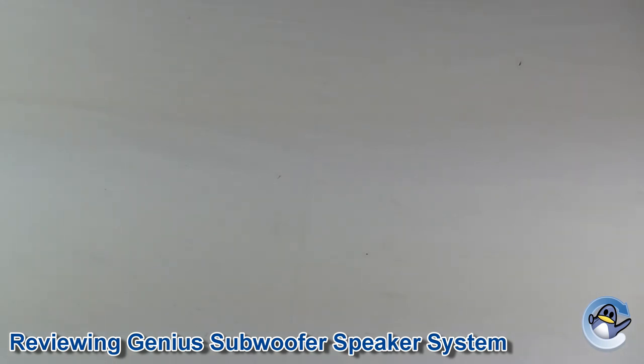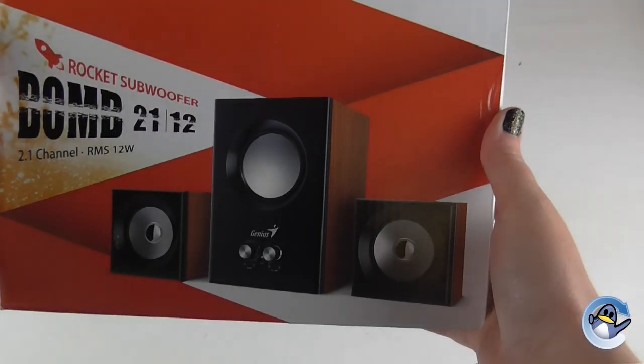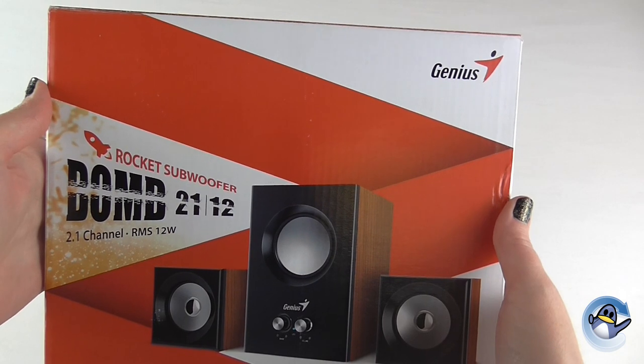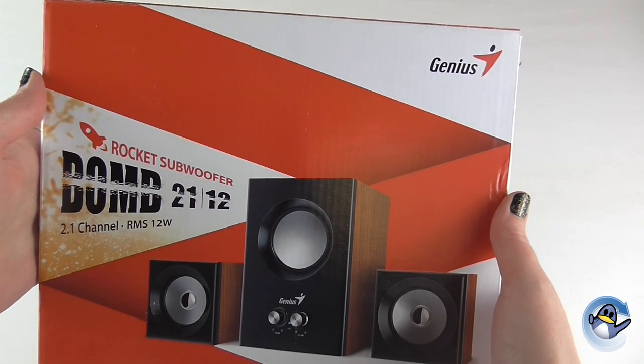Hello and welcome back to another Refresh Cartridges video. Today we'll be reviewing one of the newest speaker sets that we stock. This is the Genius BOM 2112 rocket subwoofer.